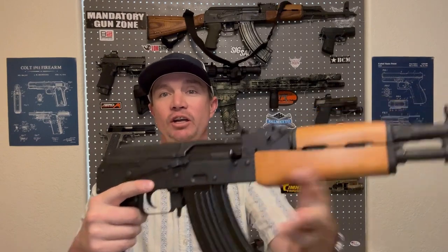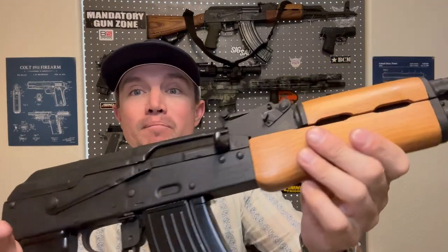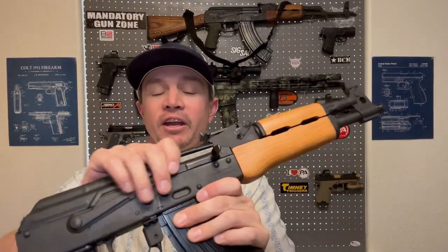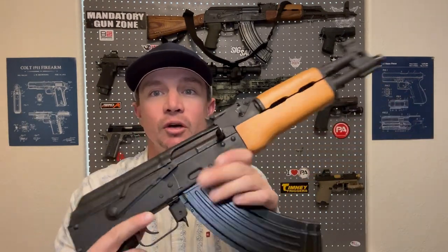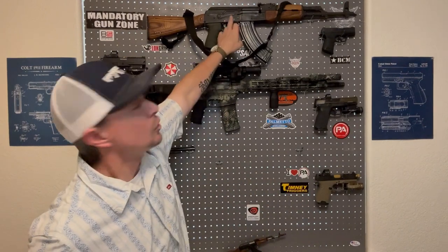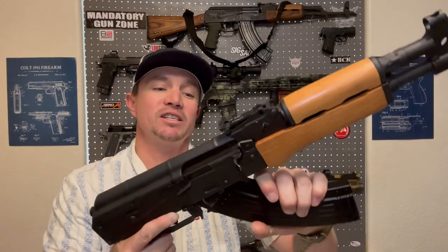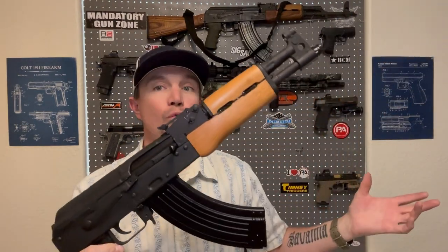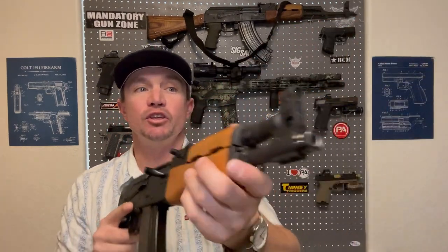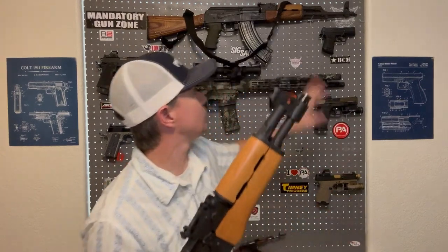The first thing I noticed about this Draco is how similar it is to my other AK. Being that they're both Romanian imported AKs, they have many similarities. The fit and finish is similar — it's got that Parkerized, kind of dull finish to it. One difference I did notice is that the Draco actually has these dimples at the magwell, whereas the Wasr historically does not. But the same rock-and-lock takes the same magazines. Same kind of sight — you do have a fully enclosed front sight, but it is adjustable the exact same way.